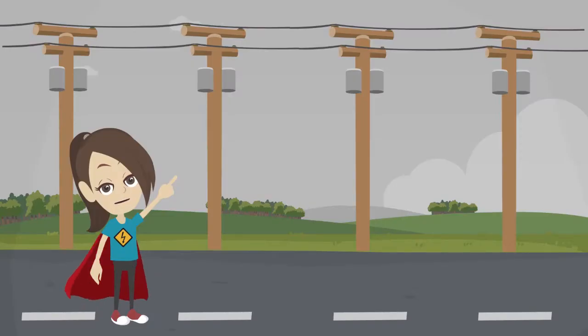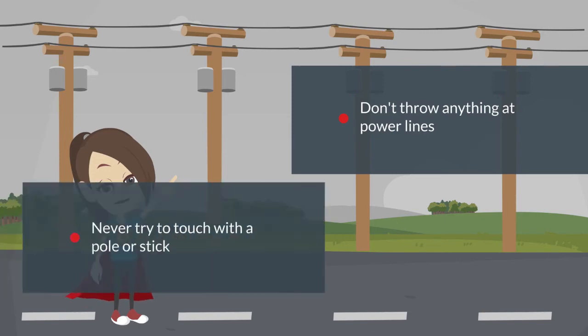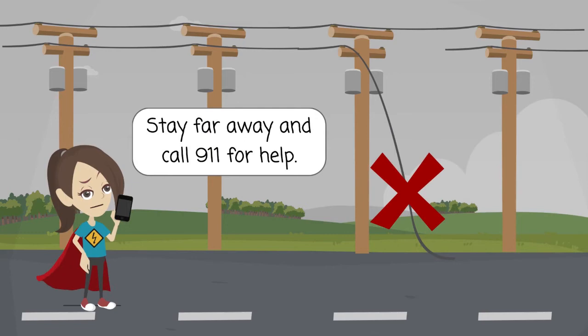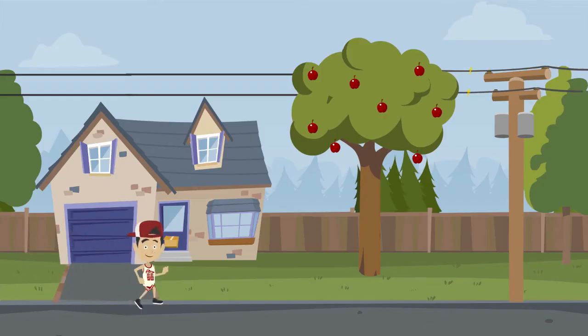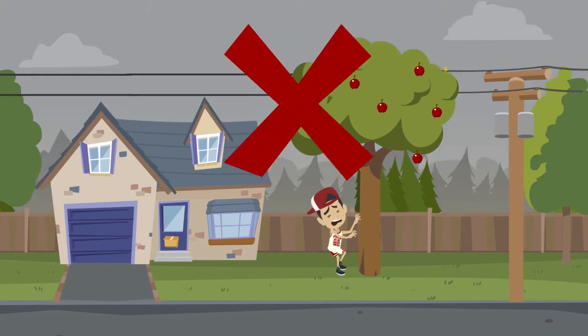There's a lot of electrical equipment outside to be aware of, like power lines. Don't throw anything at power lines or electrical equipment. Never try to touch a power line with a pole or stick, and if you see a downed power line, stay far away and call 911 for help. Before you climb up in a tree, look up and make sure there are no power lines close by. Electricity can jump from a nearby wire to you.